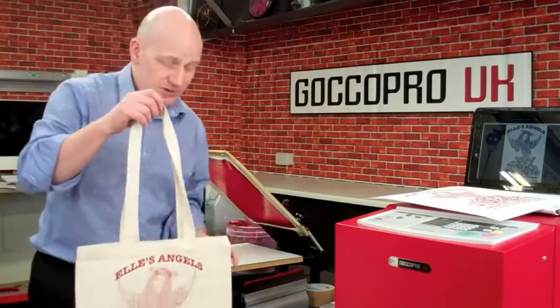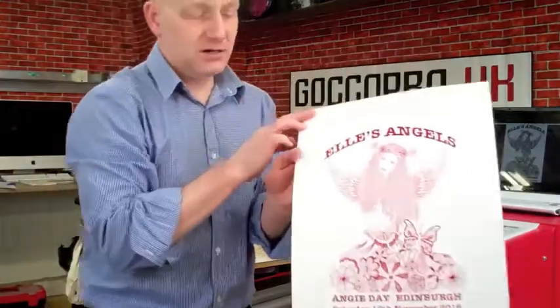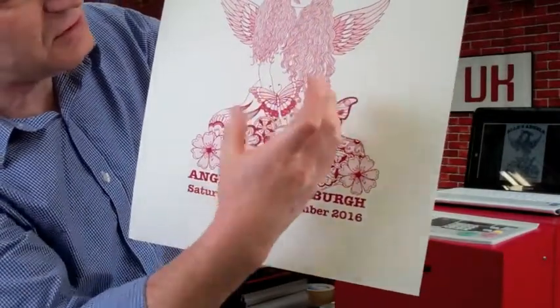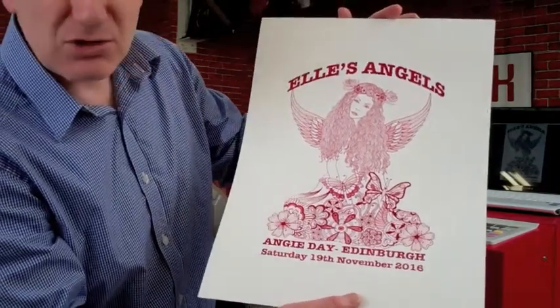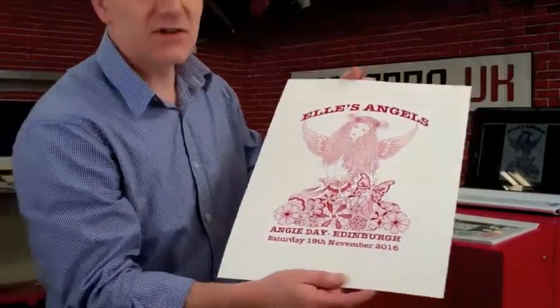The other good thing about this — I'll hold up one of these little images — you get all this halftone and all that detail. So you get a high-detailed screen in a minute and a half, with no mess, no chemicals, no nasty solvents. All good stuff. Thanks very much for watching.